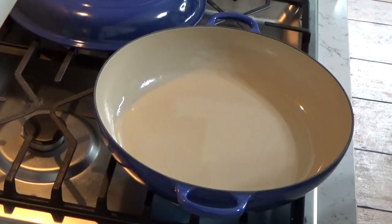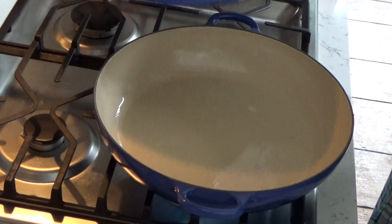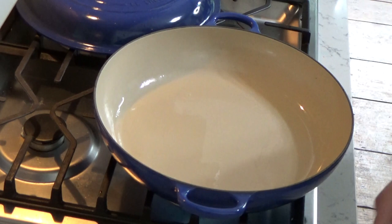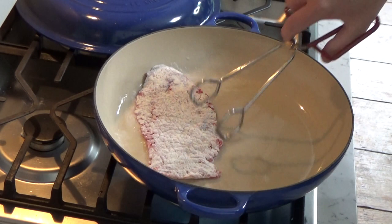Now we're going to move over to the stove. I'm going to brown the steaks in this large braising skillet, which comes with a lid. You could use any large skillet with a lid. I have about two tablespoons of vegetable oil in the skillet.